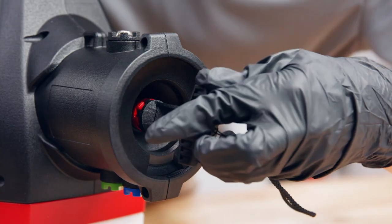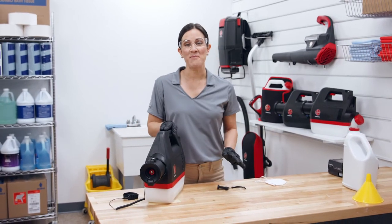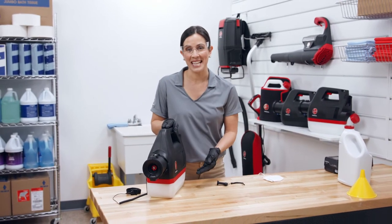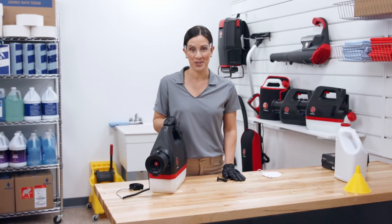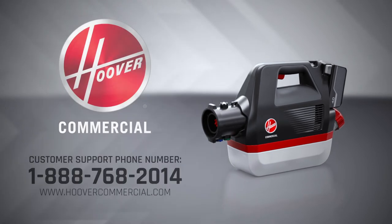When resecuring the nozzle tip, make sure it is tight to prevent any chance of leaking. Before storing, make sure the battery is disconnected, the tank is empty, and everything is clean and dry. And that's it. If you have any questions, please don't hesitate to contact us.